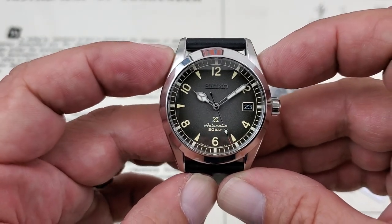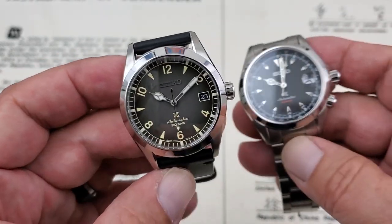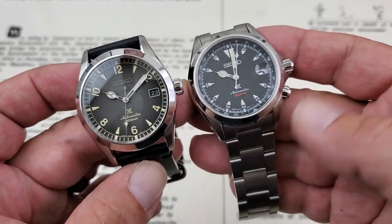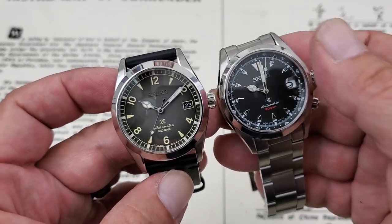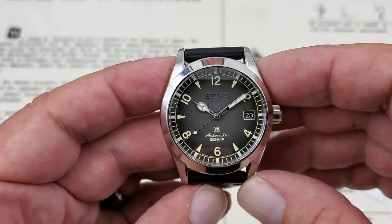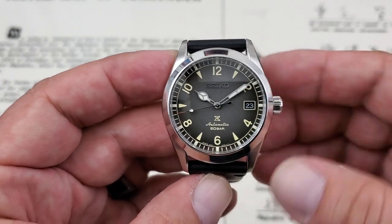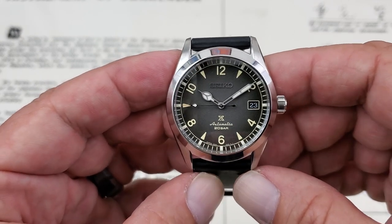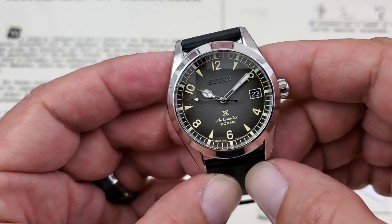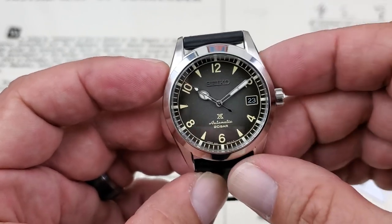This is one of the newer ones in the lineup — really cool. It's different because it's so much different than the other Alpinists. I have the SBDC087 here, but you notice the elimination of the four o'clock crown, and it does not have the inner rotating orienteering ring. For a lot of people that's kind of superfluous. Honestly, for me, I don't use the one at all that's on my watch. I just like it because of the way it looks. A lot of people don't need it and they don't like the extra stuff on a watch if they're not really going to use it.